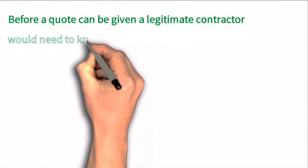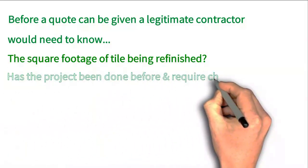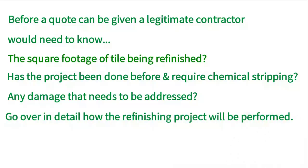Before a quote can be given, a legitimate contractor would need to know the square footage of the tile being refinished, whether the project has been done before and requires chemical stripping, any damage that needs to be addressed, and go over in detail how the refinishing project will be performed.